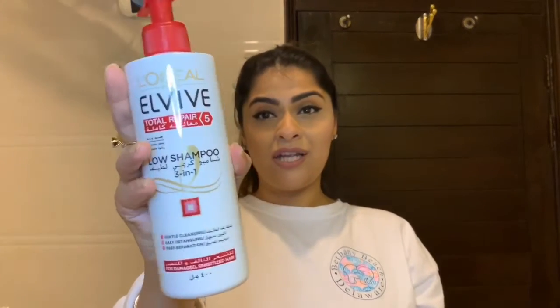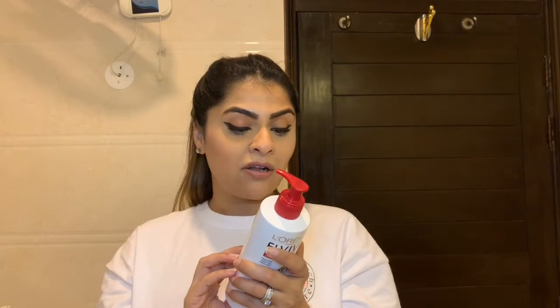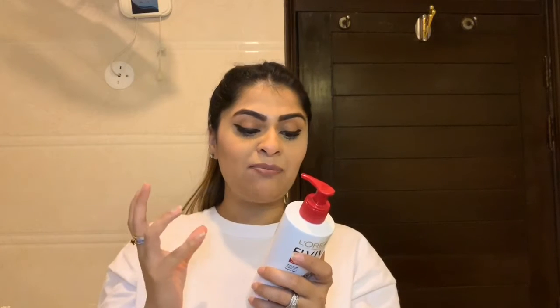Hi guys, welcome back to my channel. Today I'm showing you a new product — it's a shampoo by L'Oreal, the L'Oreal Total Repair Low Shampoo 3-in-1. The bottle looks like this right here. It's supposed to gently cleanse, provide easy detangling, and deep repair. The back says the non-performing formula delicately washes your hair, removes impurities without aggression, instantly transforms hair for a silky soft finish, and penetrates to restore the hair fiber from roots to tips.